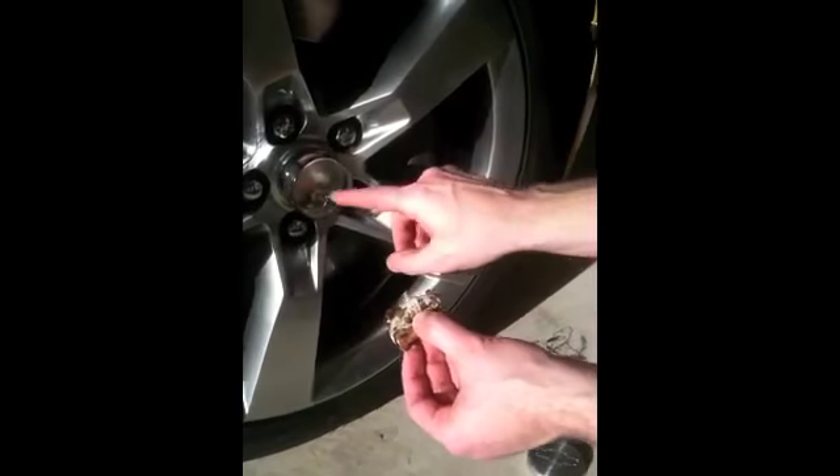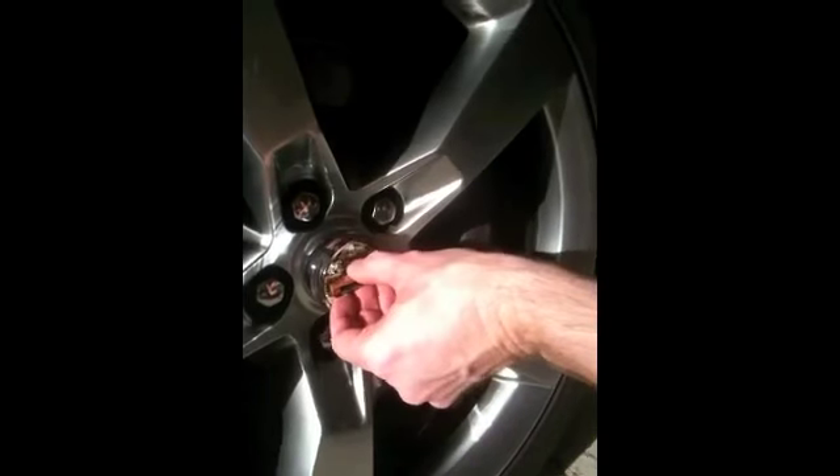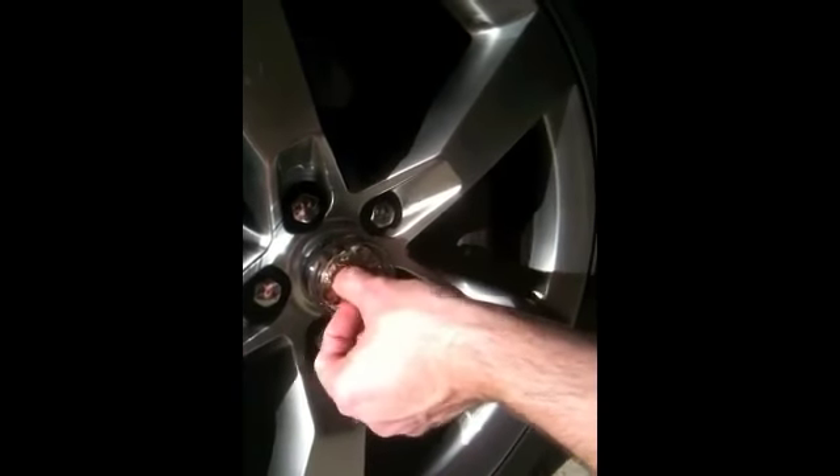Now all you have to do is use the two mounting screws inside — there's one up on top and one on bottom. We're just going to line these up, rotate it a little bit to kind of lock it in place, and then tighten those two screws down.